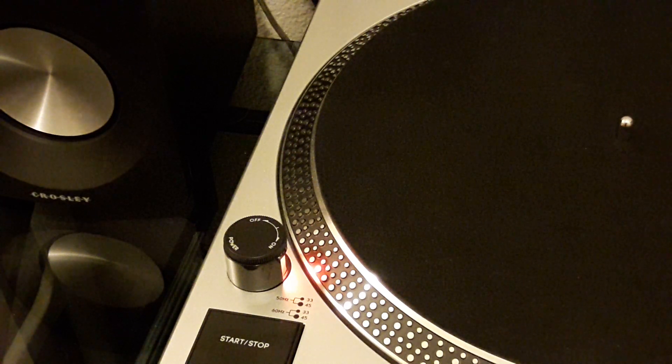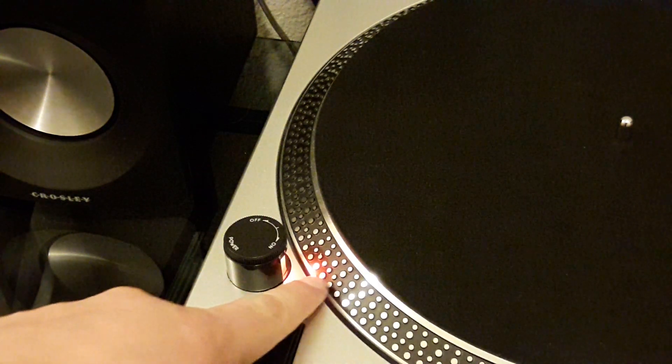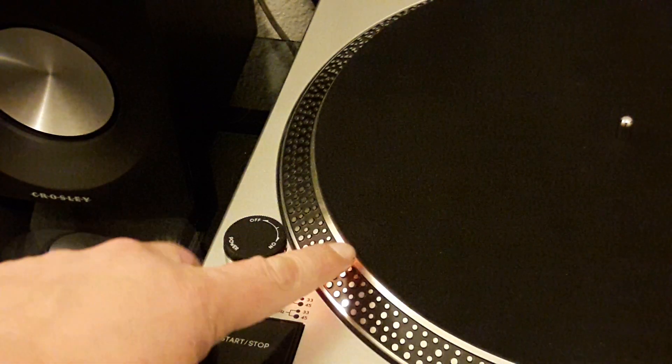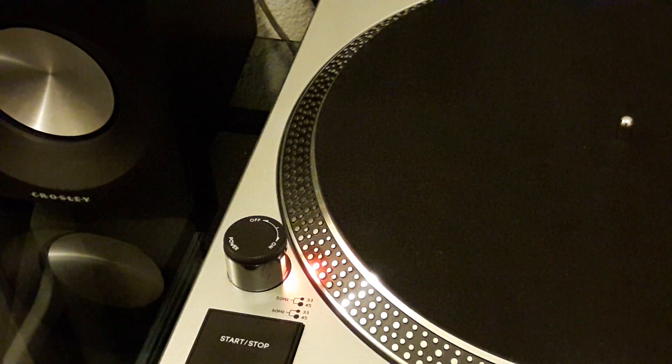If you have a turntable like this that's got a built-in strobe — which is this guy — you can actually do it with just the turntable itself. This is the Crosley C100. It's my main player, and what it does is it has a series of dots along with a strobing light. It just looks solid to the naked eye, but it's actually strobing, and that allows you to see if your record player is playing truly at 45 RPM or 33 RPM, or if it's a little slow or a little fast.